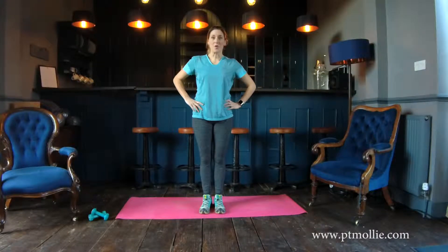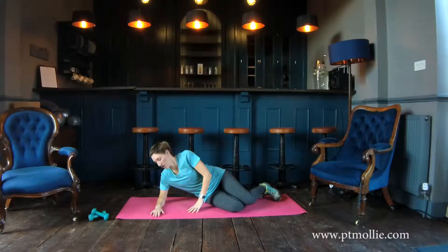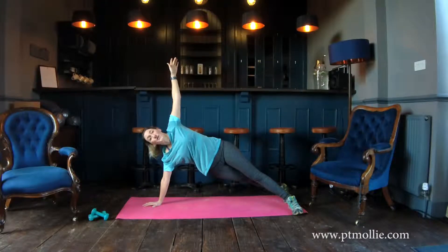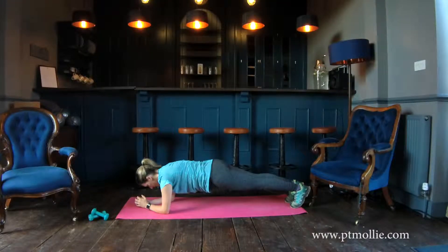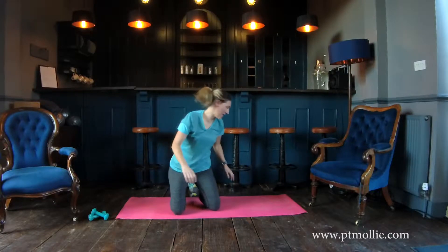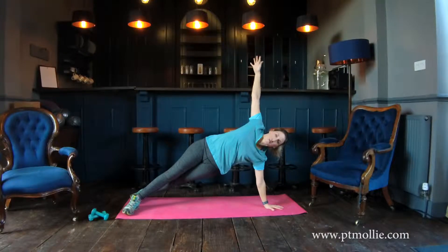After one minute of those, we've got a side plank. Coming down to the side, you can either have your arm down on your elbow or up on your wrist, and we're holding for one minute. Then you've got a one minute plank — try to keep the shoulders over the elbows and your bum down. Then we've got one minute on the other side. Imagine a string is keeping your hips up towards the ceiling.